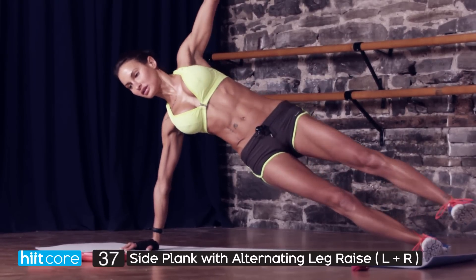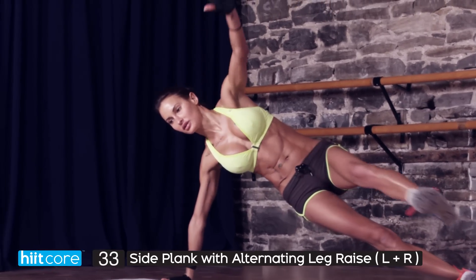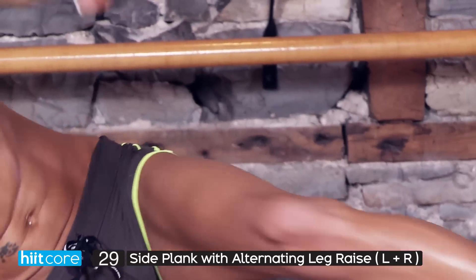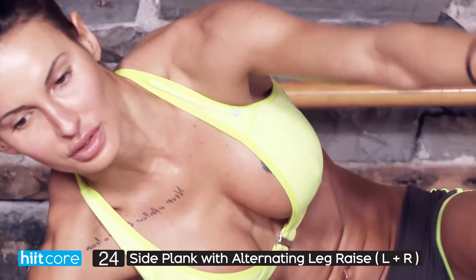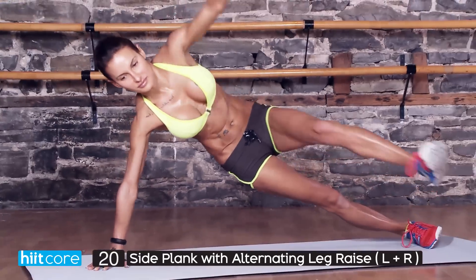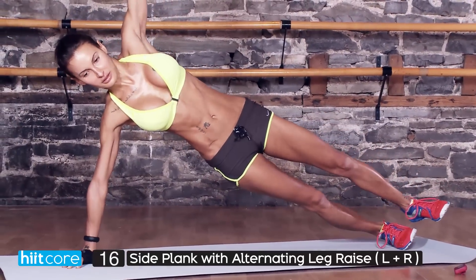Can you feel the muscles you're supposed to be working? Are your abs engaged? Does your back feel straight? Is your head in line with your spine? Ask yourself all of these questions, and if not, correct yourself, then go straight back into it and make sure you do it with power — all the way up, all the way down.